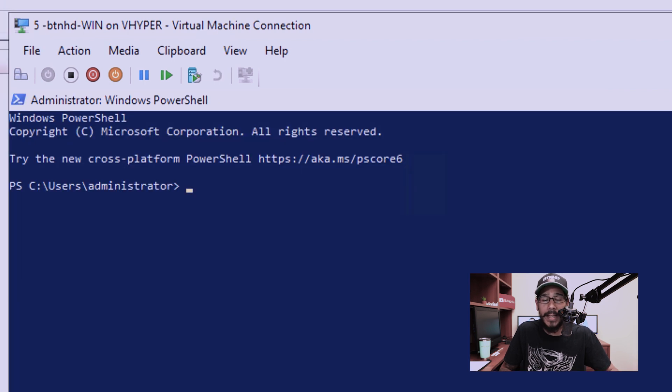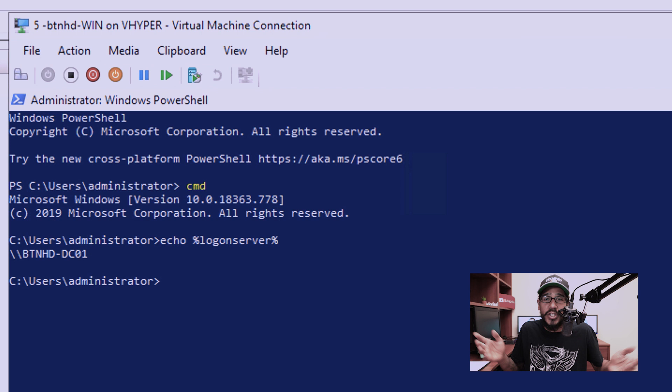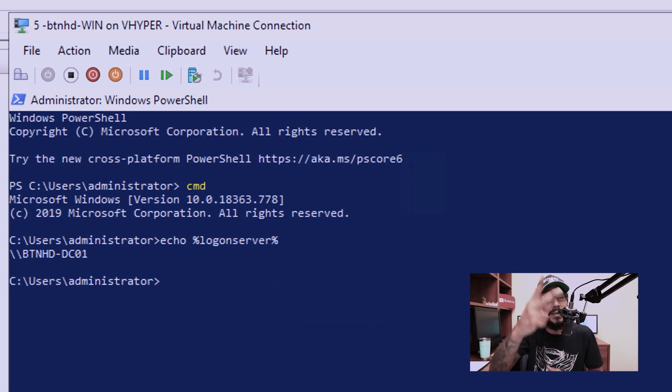Now if you log into one of the machines within your infrastructure — for my example that was the Windows 10 machine BTNHD-WIN — open a command prompt and run 'echo %LOGONSERVER%'. It's going to give you DC01. And that's it guys. Hopefully you enjoyed this video. Make sure to hit that thumbs up, don't forget to smash that subscribe button to get the latest and greatest, and I'll catch you guys on the next one. Peace out.